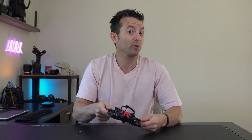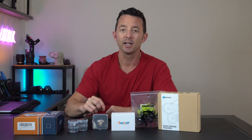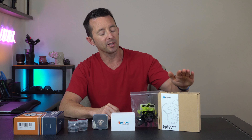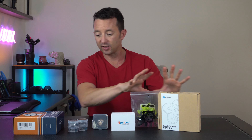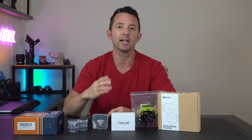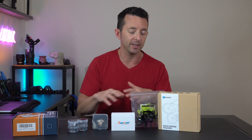Hey everybody, today I'm building my very first two-and-a-half inch cinewhooop from scratch. This is going to be my build log — high-def with an air unit, running 6S. We're using the Pavo 25 build frame, and I'm calling it the Troncat Edition. If you don't follow Troncat FPV, everything I bought down to the T was from his build video. He does real estate FPV videos and other things — I said why not, I'm going to follow along and replicate that build as best as possible. We're going to do a quick inventory of everything before we get started, and I'll put all the links below.